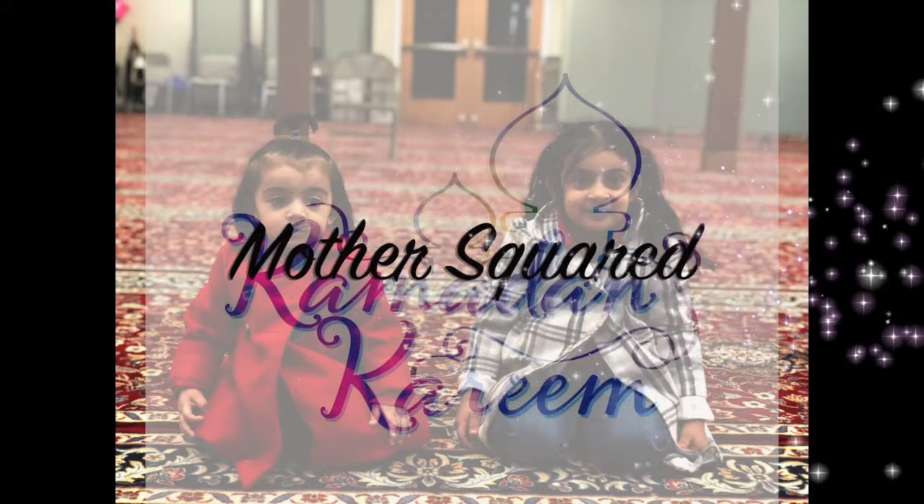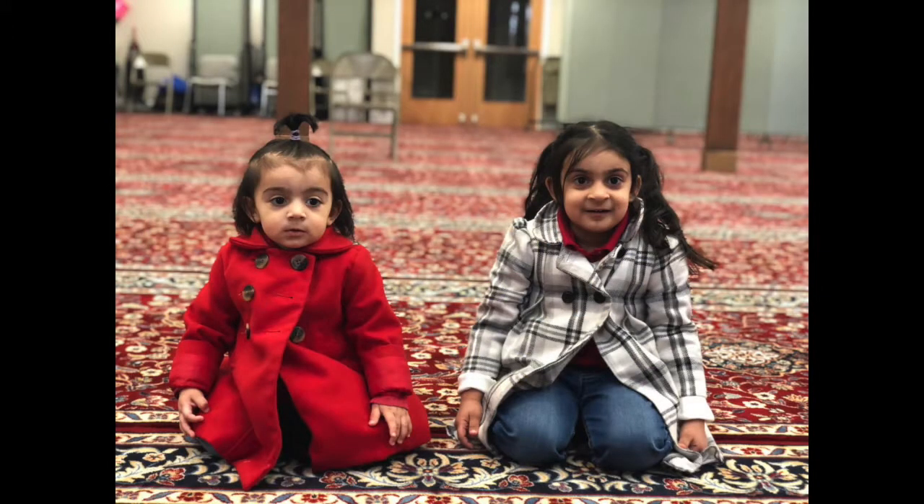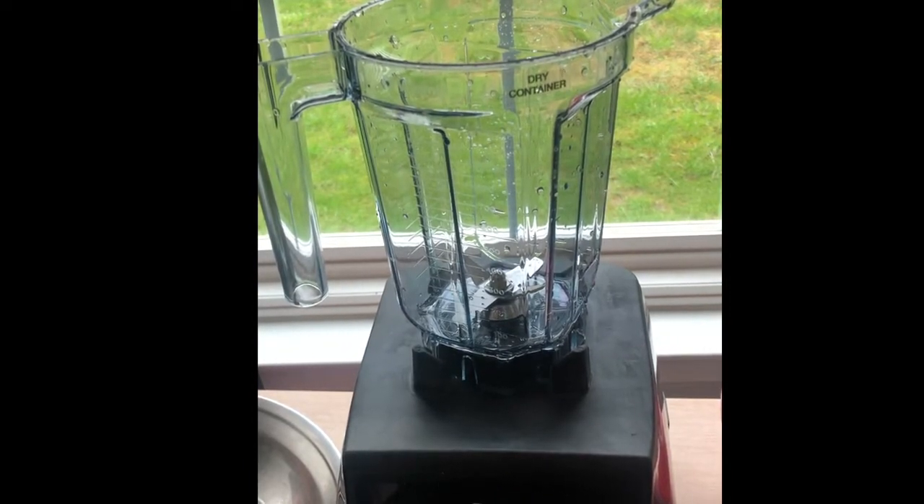Assalamu alaikum and welcome back to my channel. Today's recipe is beef kofte in an Instant Pot. The appliance you will be needing is a food processor or a very strong blender. The ingredients I will be listing as the video goes on.